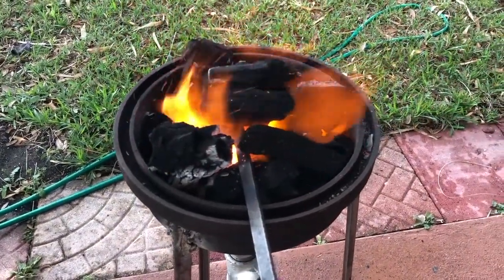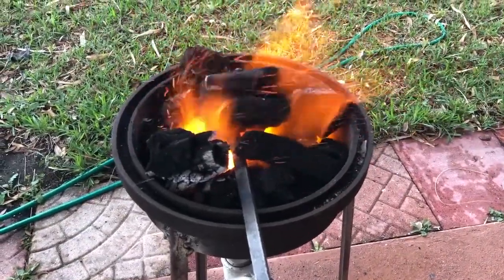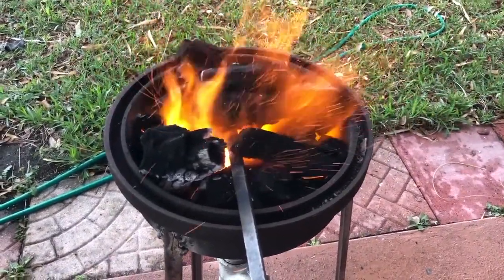It is getting nice and hot and actually the metal is beginning to turn red, which is a good sign. What I'm going to do is thermal cycle it a few times to soften the metal, so that way I'll be able to drill the hole out.